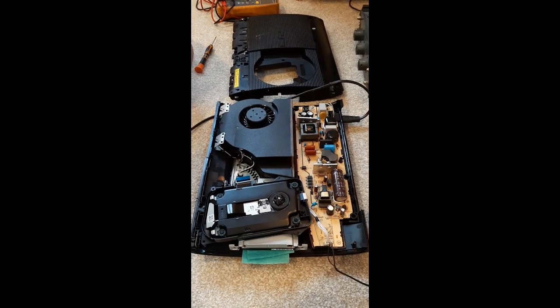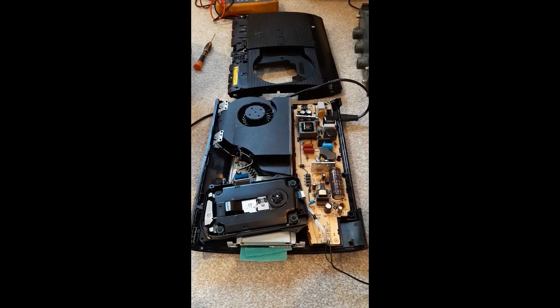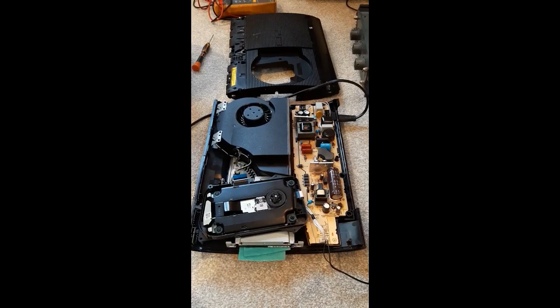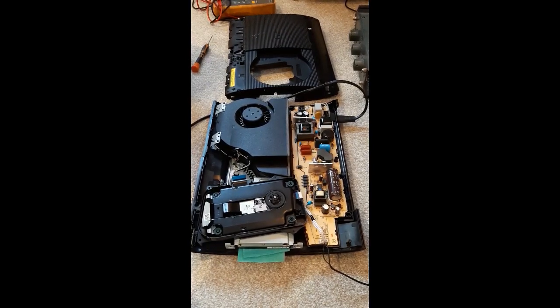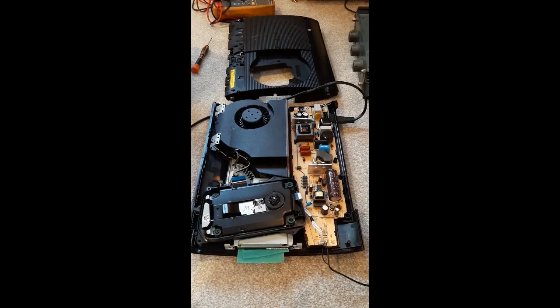Hello, this is Red Hat Sucks and I'm trying to fix a PlayStation 3. I bought this PlayStation for 20 quid off Facebook and it had the description as faulty power supply, salvageable.